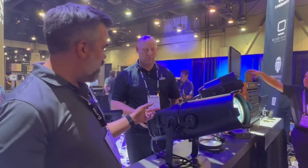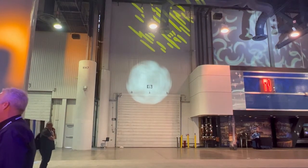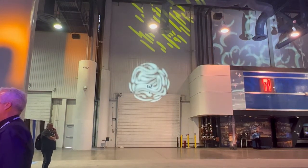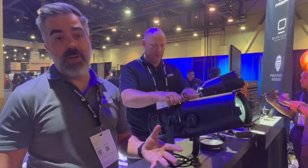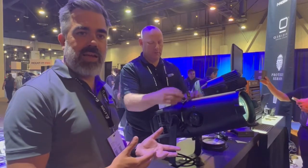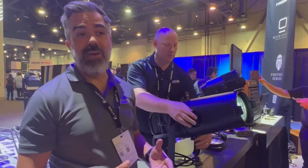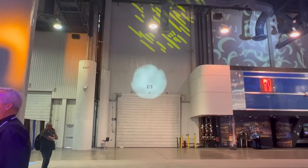I'm going to go ahead and pop the Gobo rotator in there. The Gobo size is 30 millimeters because it's based on the fuse profile. A lot of the technology that Matias put into it is from our moving heads, which is again why you have such crisp optics.